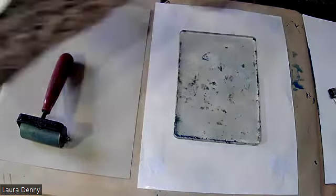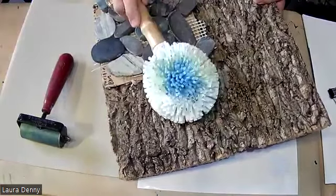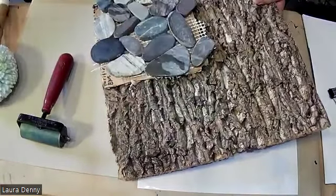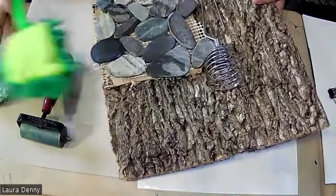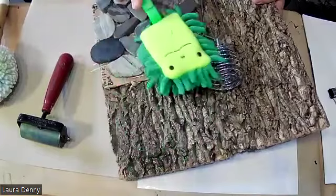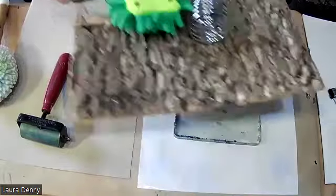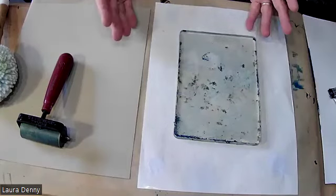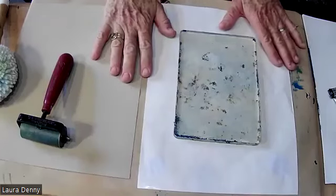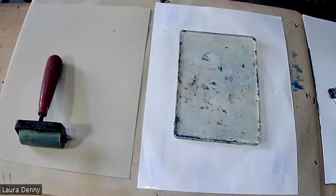Since I'm printing texture, I've got all my textured items ready to go — and I went a little crazy with this. I went to the hardware store, the Japanese market, and got all these funny little textured items to explore. So we're going to be getting comfortable printmaking with the jelly plate.